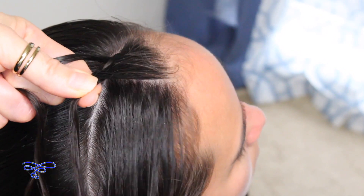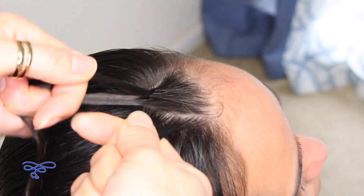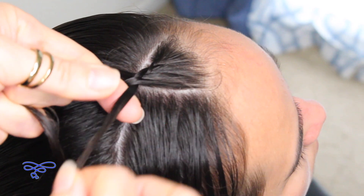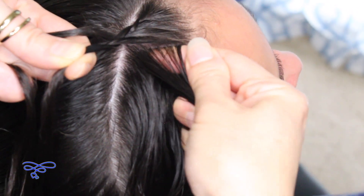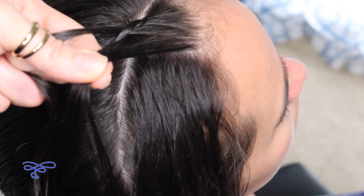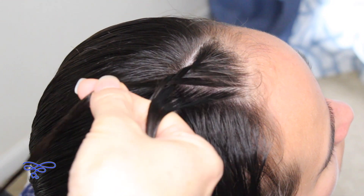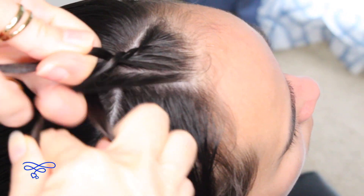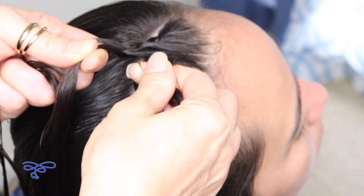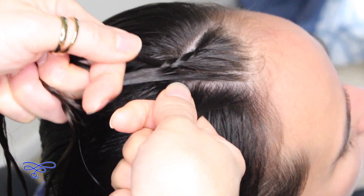And then the right goes over the middle. Continue doing this all the way down towards her ear. If you didn't get it the first time, go ahead and rewind and watch it again. I'm gonna go a little faster for time purposes only.